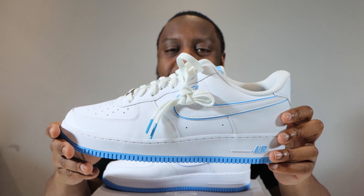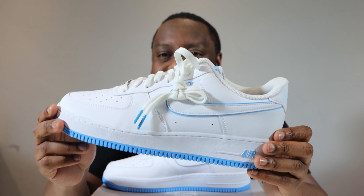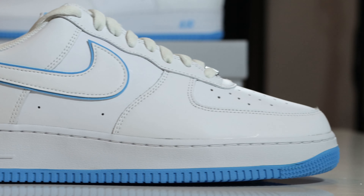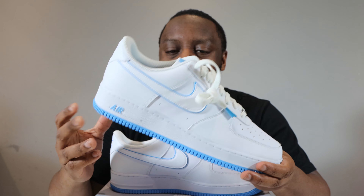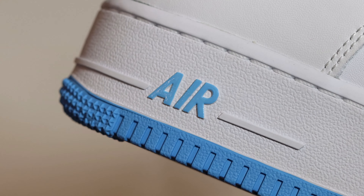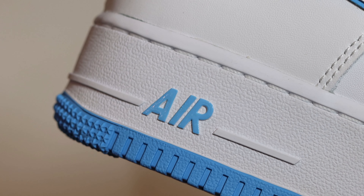Let me know what you think of this pair. For me — clean. I like this. This is a good one. That university blue color just doesn't miss. The way it just graces the shoe, just little strips of it here and there — pops really, really well. Outsole, around the swoosh, tongue tab, heel tab, just little drops of it. Really, really nice. That Nike Air as well — yeah, perfect. Perfect for this pair.